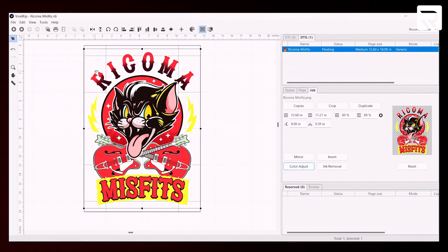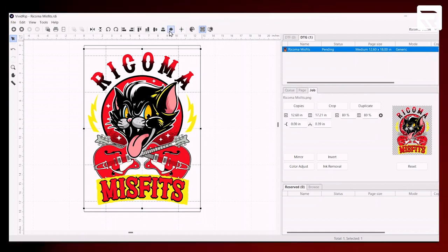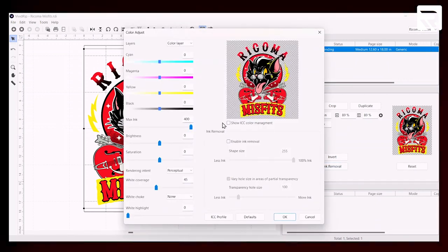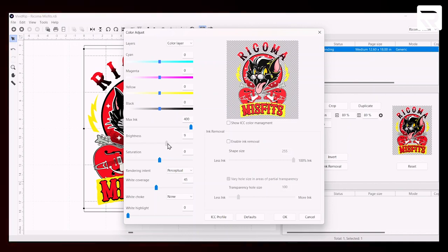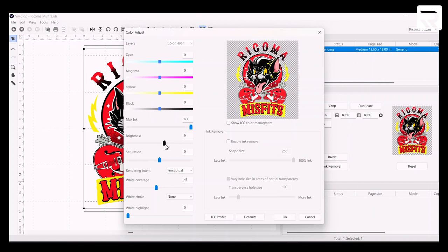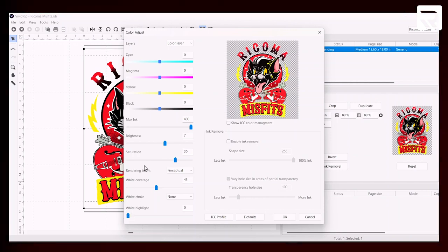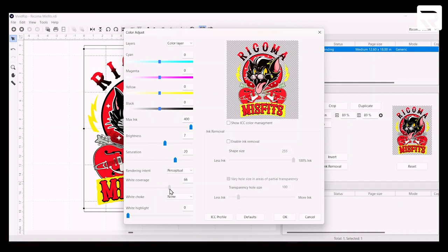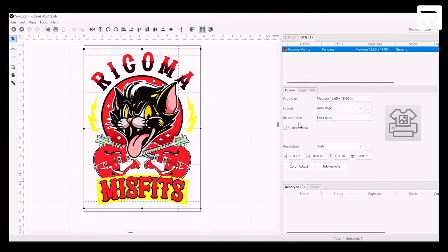For the distressed version, we're going to use the same file. Once again, we're going to fit to page and center align. Let's go ahead and color adjust again. Since we're going to do a distressed effect, let's set our brightness a little bit down — we're going to go to 7. And let's do our saturation at 20. Then our white coverage — let's do 70 again, and 50 on our white highlight. Let's hit OK. Let's go to the Q and make sure that our ink drop is extra wide — it is. Resolution is high. Perfect, everything is good to go.